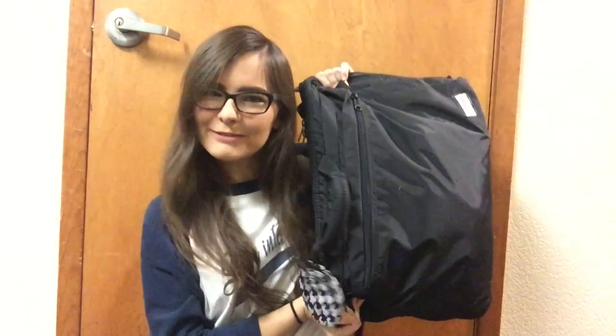Hi everybody, welcome back to my vlog. Today I'm going to do something I'm actually super excited about — I'm going to show you what is in my flute bag. I've been wanting to do this for the past year or so but I kept putting it off. I've seen many videos of other YouTubers showing what's in their bag, but I don't think I've seen a musician do this, so this is the musician's edition of what's in my bag.